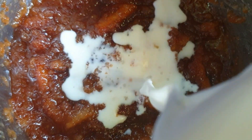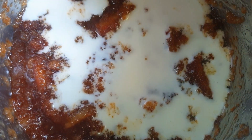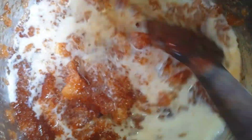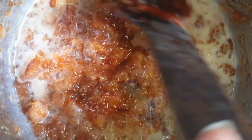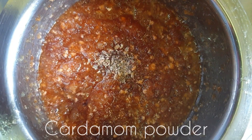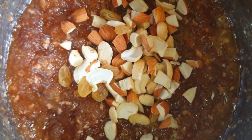Here I am adding about a cup of cream milk to it and mix it well. Now I am adding about a teaspoon of cardamom powder and dry fruits, and going to mix it well until all the flavours combine together.